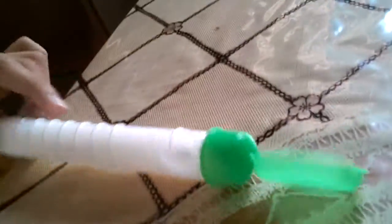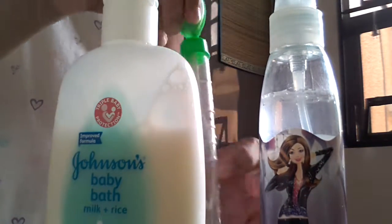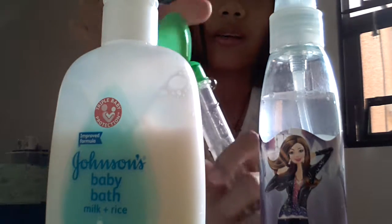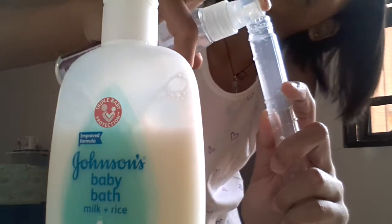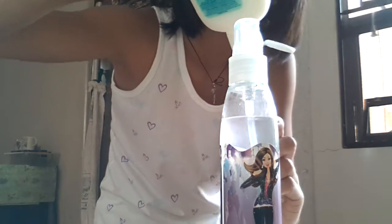DIY bubbles using water, soap or shampoo, and the bubbles case. First, we're gonna put a little bit of water, just to spray there, then put in some soap.